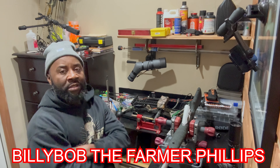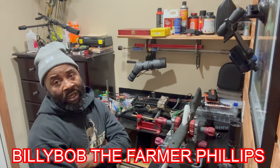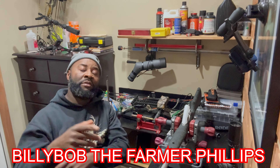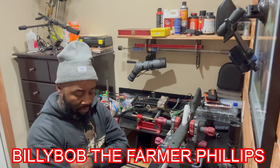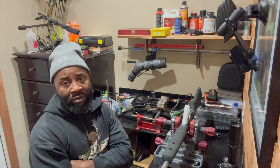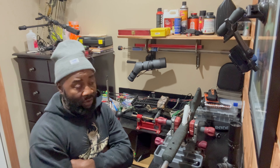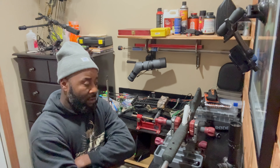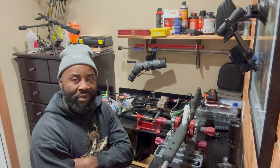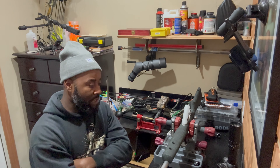What's up everybody, how y'all doing today? This is Billy Ball, back with another video. First of all I want to thank God for giving this opportunity, and I want to thank y'all for the support you're showing for the channel. On today's video, it's Saturday, January 20th, 2024. This will be the first video of the year and I'm in my little reload room slash hunting room — whatever you want to call it — and we're finna get ready to handle some business today.